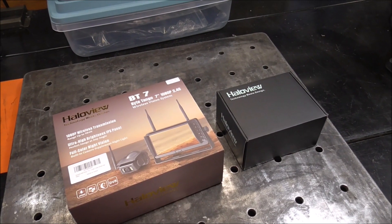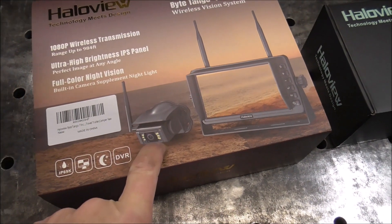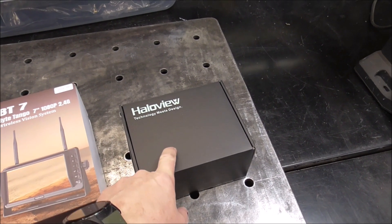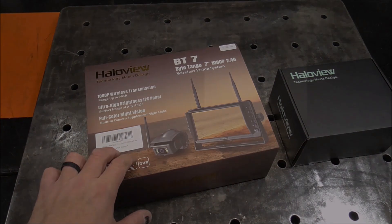My name is Brandon. Today I'm going to be installing a LED backup light on the trailer and we're going to be installing a backup camera. In a previous episode we already installed the camera on the interior cargo area, and I believe with this system we can have up to four cameras.